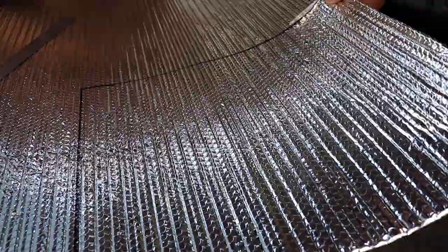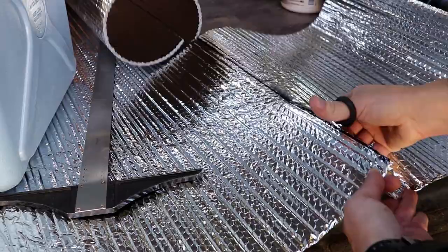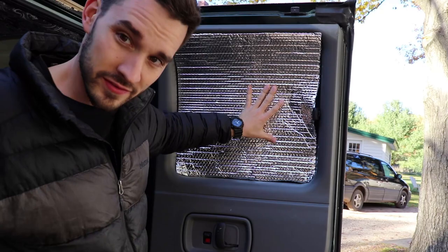Once you have it all marked out, this stuff is super easy to cut. You can just cut it with a standard pair of scissors and cut along the lines that you drew. Once you have your base shape cut out, you can just hold it up against the window and kind of see how it fits.